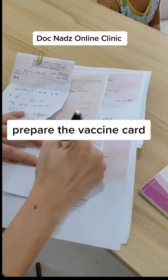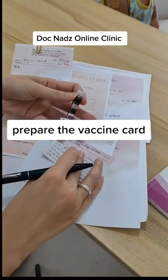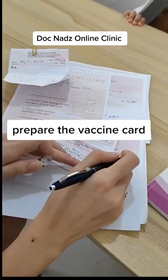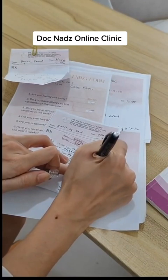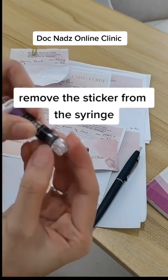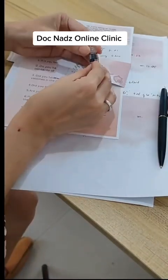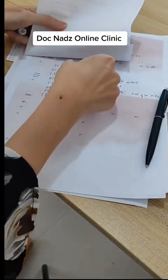Prepare the vaccine card by putting the lot number, the type of vaccine, the date it was given, and who gave the vaccine. There are stickers on the pre-filled syringe that can be attached to the card. Another sticker will be attached to the patient's chart.